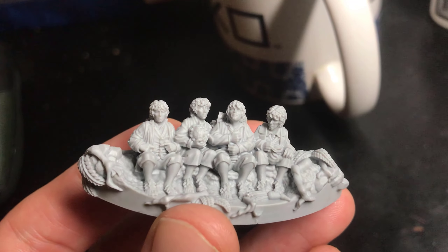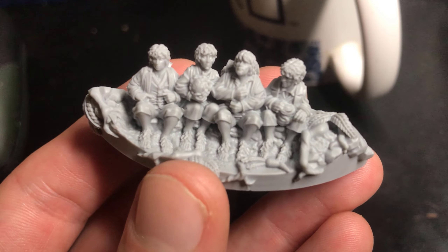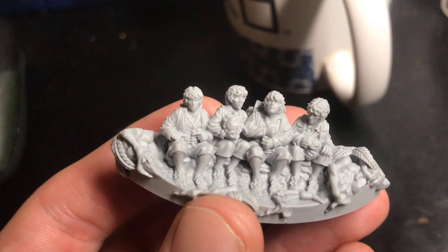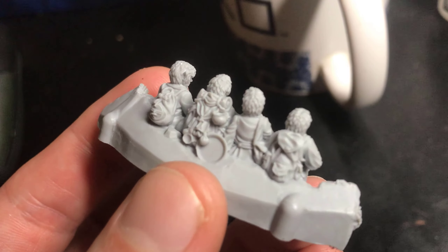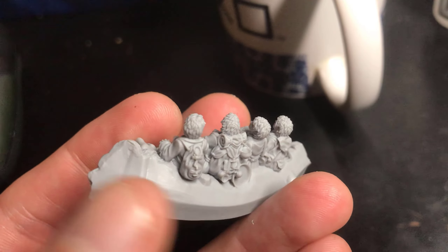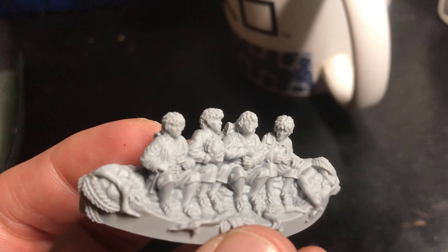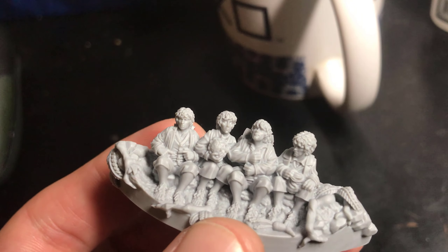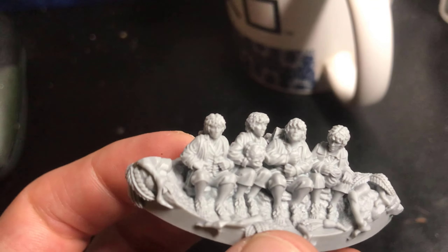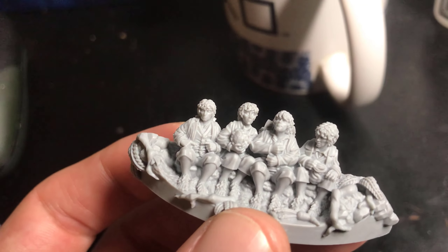Speaking of the hobbits, here we have Frodo, Pippin, Sam, and Merry carrying under the tree. Some lovely vegetable detail work here with that carrot and the cabbage that Pippin's holding. I think the sculpts are a lot nicer than the box art kind of alludes to. Some of the contrast paint work doesn't really do justice to the face sculpts, but here they look fine — I really like them. You can see Frodo reaching for the ring, sort of straight out of the movie.